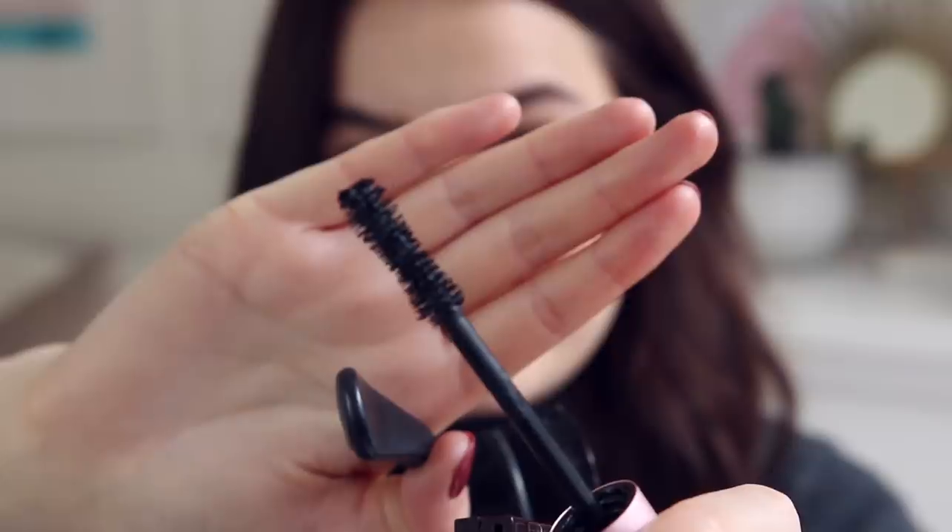Now we can do some mascara — this is another bit of an experiment because I was kindly sent the Too Faced Better Than Sex mascara. I use the waterproof one all the time but I've not tried the normal one. I love this embossed packaging — it's everything. It's the same brush, look at how thick and bristly it is. Let me know if you would watch a kind of series or documentary on my channel about how we can realistically and ethically shop. Wow, that works with my lashes so well — holy shit, this stuff is so good! It seems to be weighing my lashes down slightly but look at that — I look incredible.